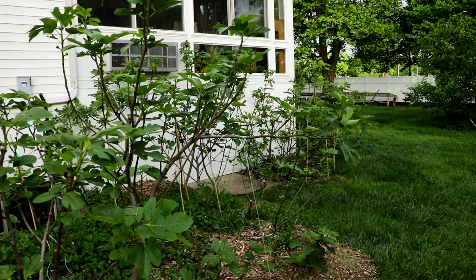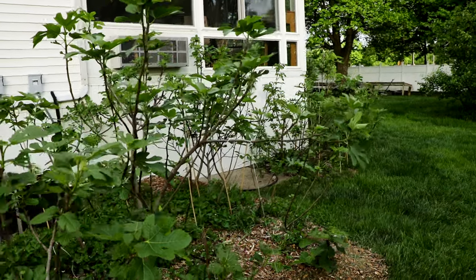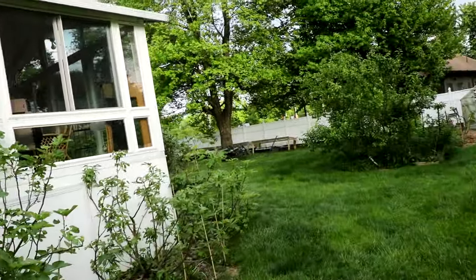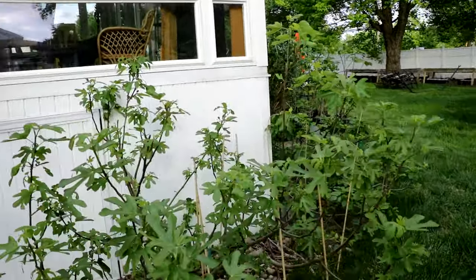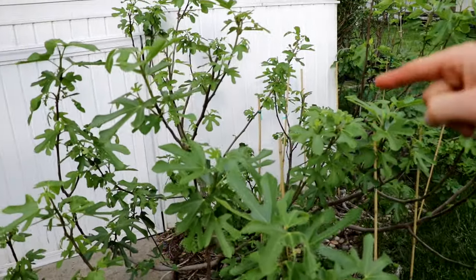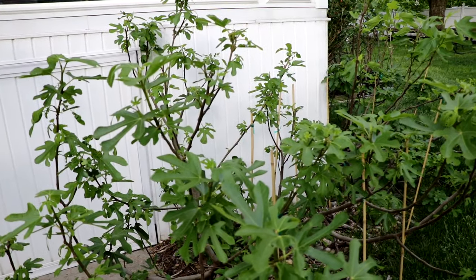But that's the other thing — not every variety produces these Brebas in such a high quantity, or produces them at all. In fact, there are two different classifications of figs: there's Unifera varieties and there's Bifera varieties, meaning one or two crops.